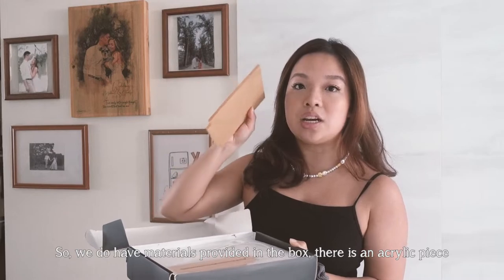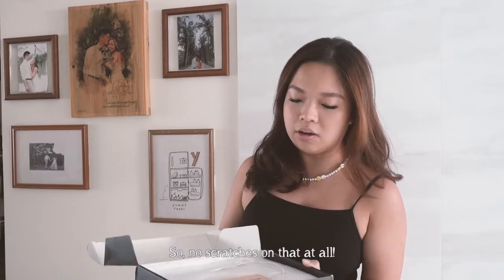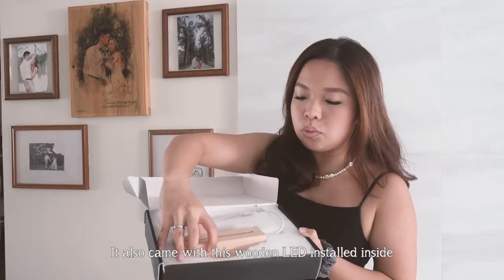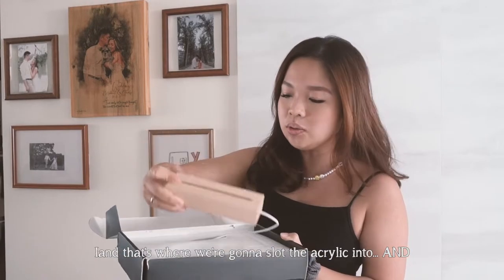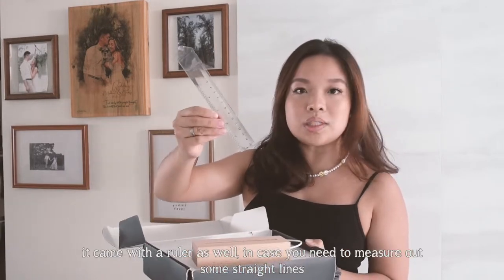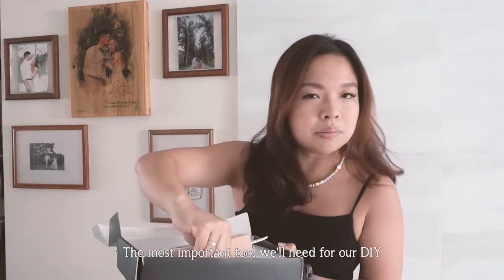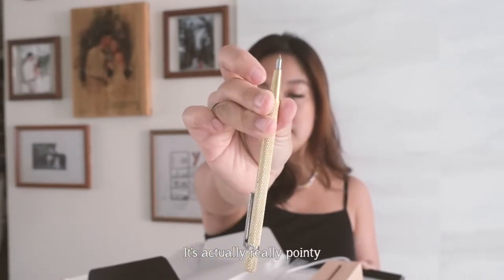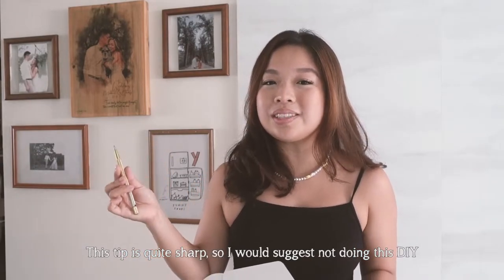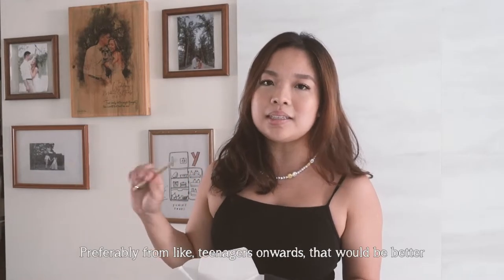The materials in the box include an acrylic piece that's still sealed and protected — no scratches at all. It also came with a wooden LED base where you slot the acrylic in, and a ruler in case you need to measure straight lines. The most important tool for this DIY is a small, very pointy device with a quite sharp tip, so I'd suggest this isn't for really young kids — preferably teenagers and up.